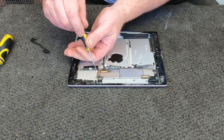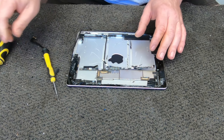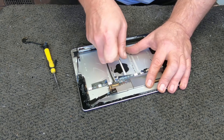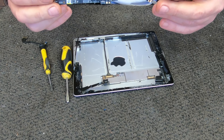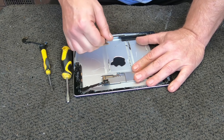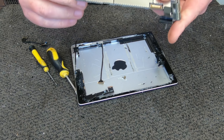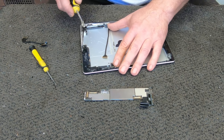I'll just undo these little screws — they're really, really tiny screws, so I'm just going to have to pop these. I don't have that tiny little screwdriver here. So there's just a little board that's connected to the batteries. That can't be just the motherboard, can it? It has to be — there's really nothing left.